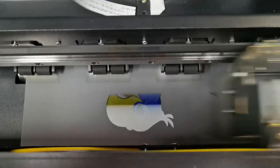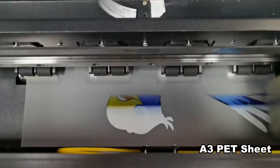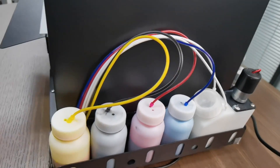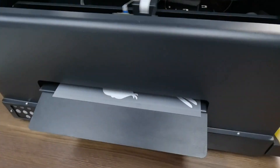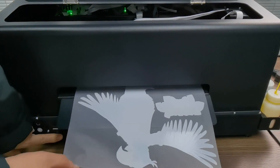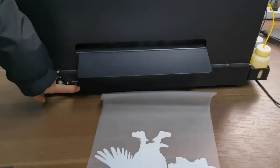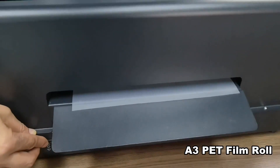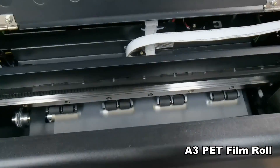The printer is easy to use, with no need to adjust the physical position of the printhead, and can directly transfer to the t-shirt by a heat press, which improves production. It also has a lack of paper alarming function that prevents automatic printing when the machine is out of paper. With a self-developed motherboard, low printing costs, and low maintenance costs, this printer is a great investment for your printing needs.